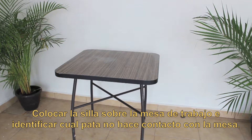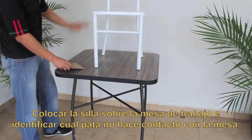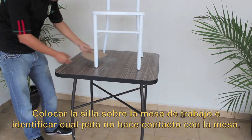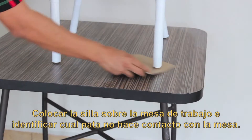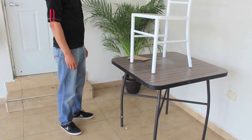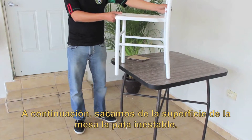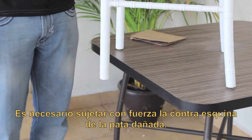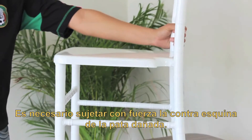Place the chair on the work table and identify which leg doesn't touch the surface. Next, grab the unstable leg and take it off the table's surface. It is necessary to hold firmly the opposite corner of the damaged leg.